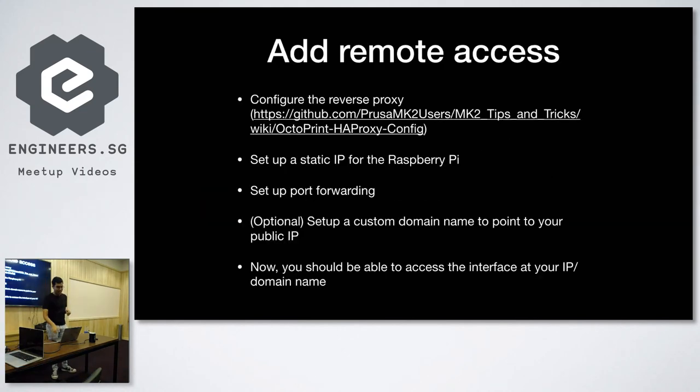To configure proper remote access, you first have to set up a static IP address for your Raspberry Pi, because if it's on a dynamic IP there's a chance that every time it reboots the IP will change on your local network and you can't set up port forwarding properly. Port forwarding is essentially taking a port from your public IP — the IP your service provider assigns to your router — and forwarding it to your Raspberry Pi so you can access its web interface from anywhere in the world. An optional add-on is to add a custom domain name pointing to your public IP; I have mine assigned to printer.solanier.me, which makes it easier than typing out a full IP address every time.